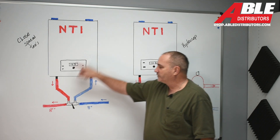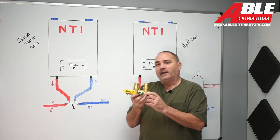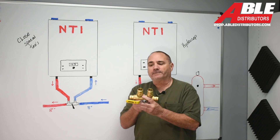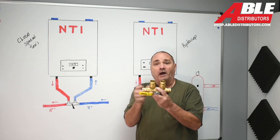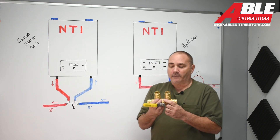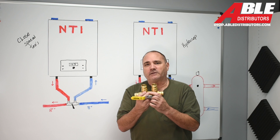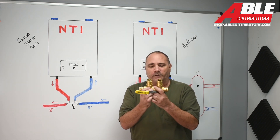It'll allow the water to just go through the closely spaced T's — and as the name implies, two T's closely spaced. There's a calculation for how far apart these T's should be. So we brought in this device, and I really love it because it makes your life easier — no more calculations, it's engineered out for you.